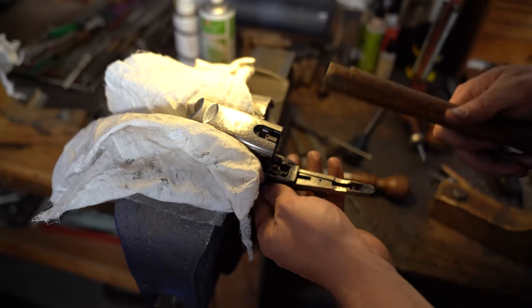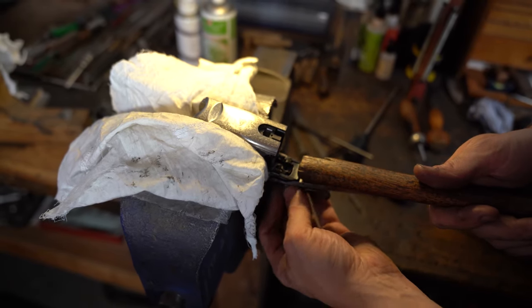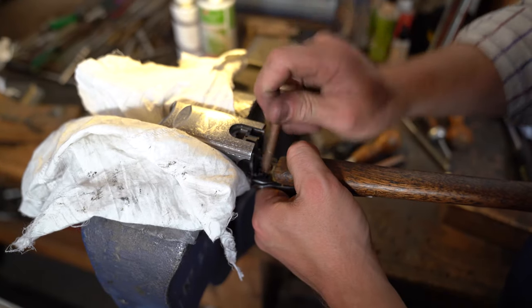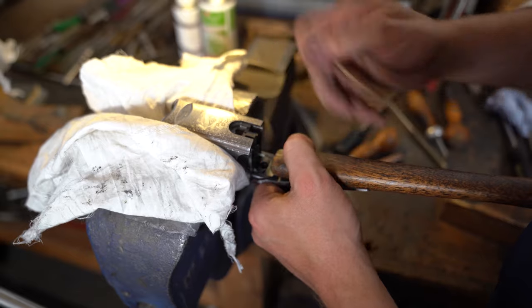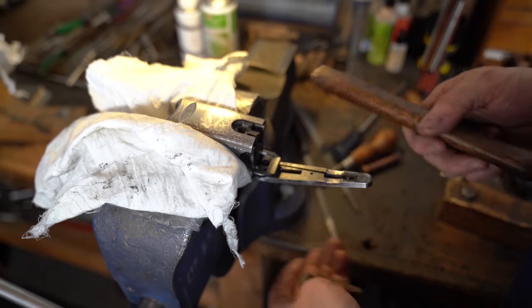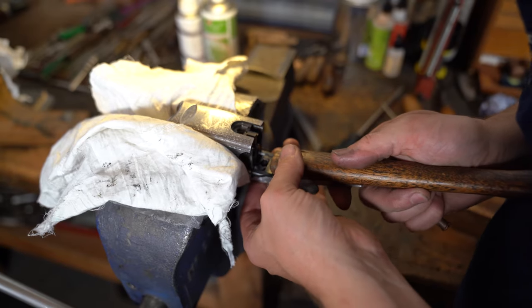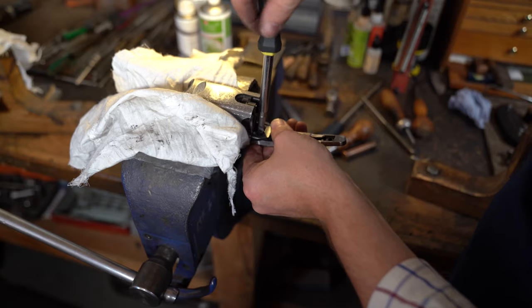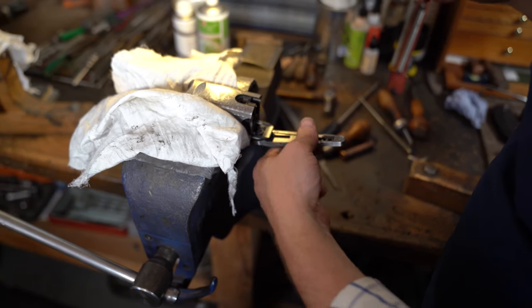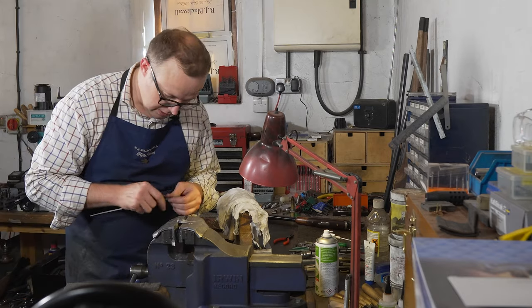Now I'm going to start putting the stuff back into the action. There's just a fractional rust on the side of the safety.